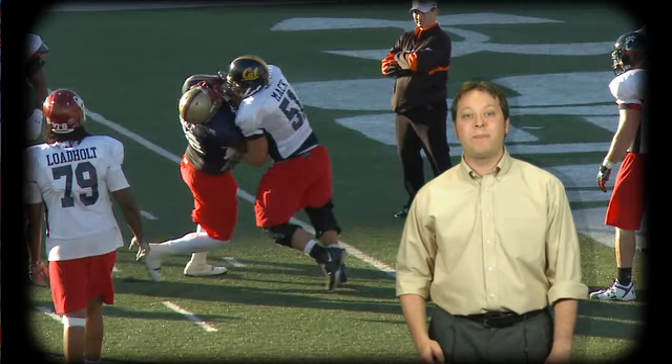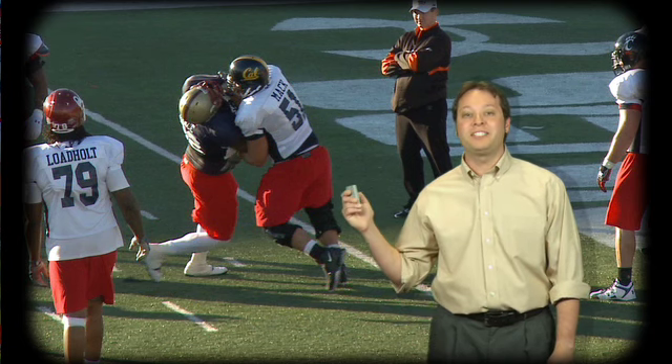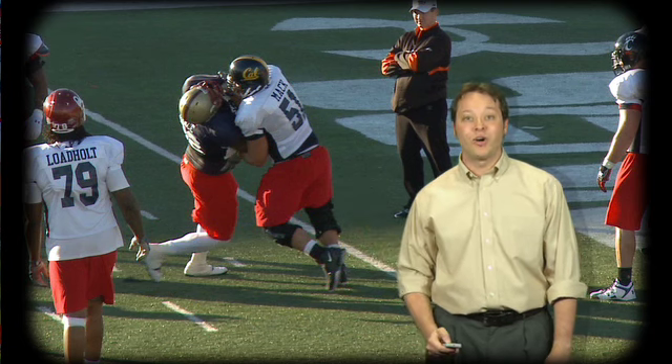When Brace plays high, Mack stops him much earlier. Mack is manhandling him even though he's the smaller man because Brace started too high.